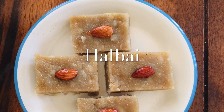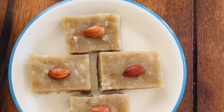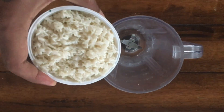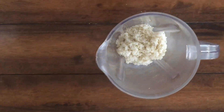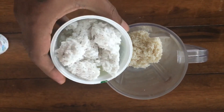Today we are going to make Hal Bhai, a Karnataka special sweet made out of rice flour. I have taken one cup of rice soaked in water for three to four hours and one cup of desiccated coconut.